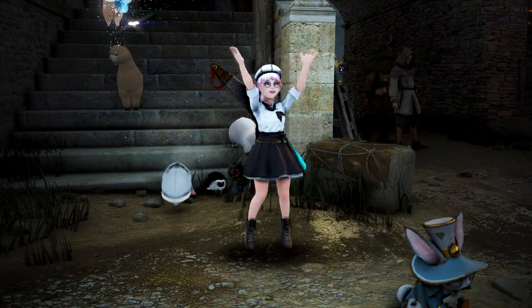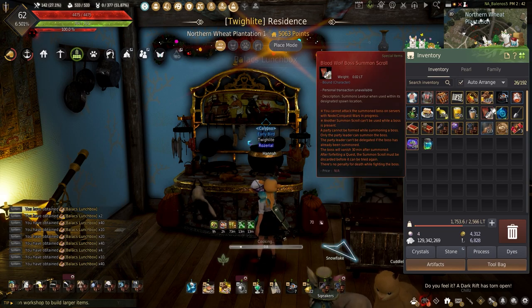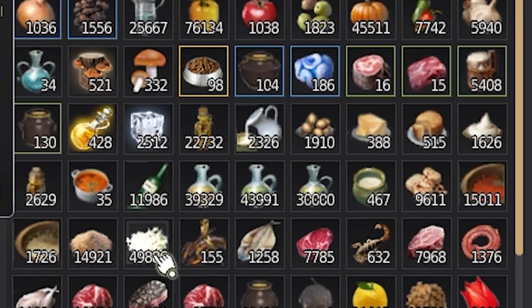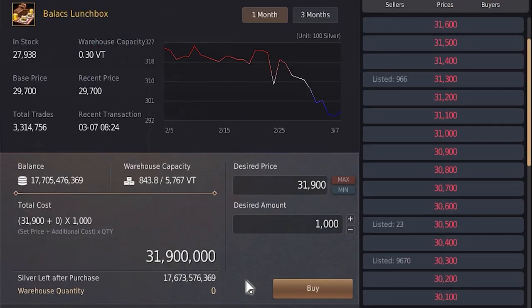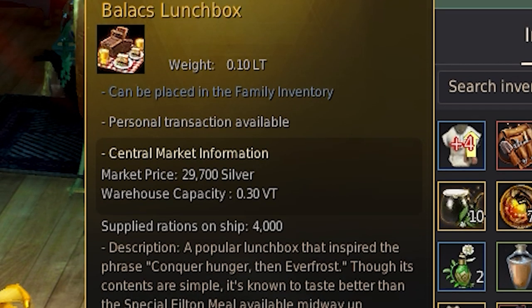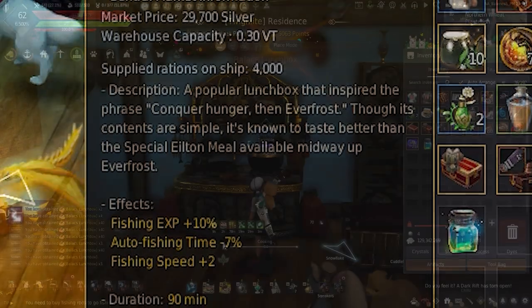Welcome back to this series all about life-skilling. My name's Teddy, and today I'll be showing you how to make a Balix lunchbox to either sell or use for those cook boxes if you have the extra ingredients or just want to cook some up yourself. Not only can the lunchbox ingredients alone make millions, these are great for fishing, making them great to sell when there's fishing events going on in Black Desert.